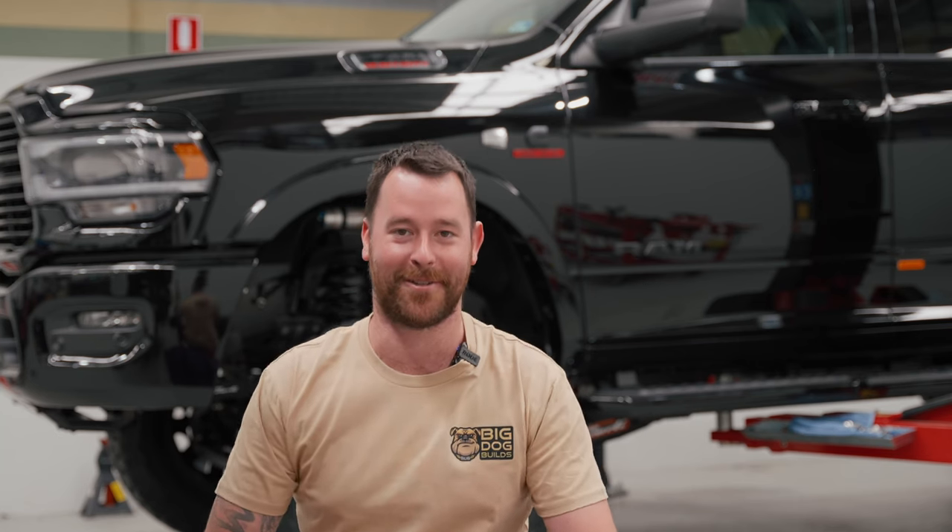Hey guys, Dean here from Big Dog Builds. Today I've got something insane on the hoist behind me. This is a Dominator 3.0 Kali kit — the 3.25 inch Kali Dominator kit on our first Ram 2500 here in Australia.